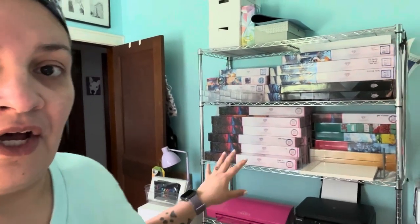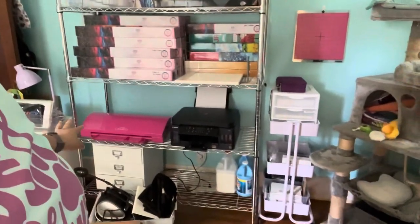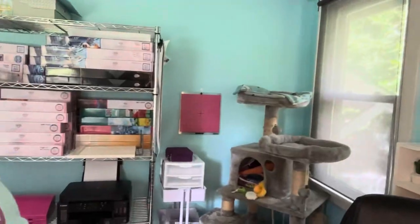I used to own my own small business where I sold stickers for planners — that's kind of a past life of mine. But this shelf is what I used for a lot of my stuff before, and I just haven't removed it from my craft room. Now all of my diamond paintings are stored on it. I have some stuff up top, my cutting machine, a printer, and some miscellaneous things down there.